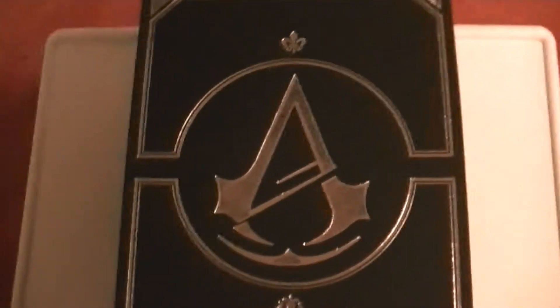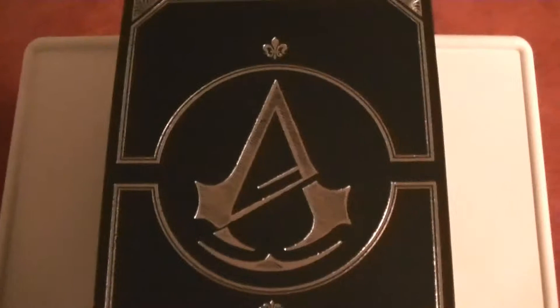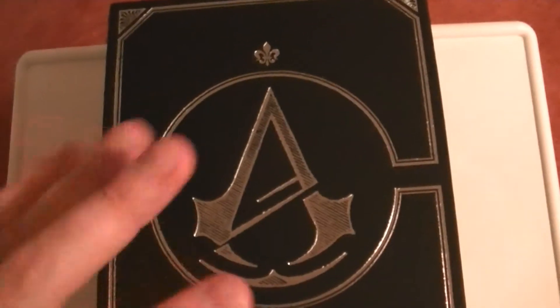This is the only side that actually has any text, and the sides are all black — I believe the bottom's black too. It's a very very nice material; there's a lot of quality that went into this, which is kind of scary.